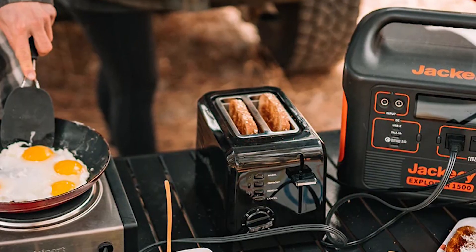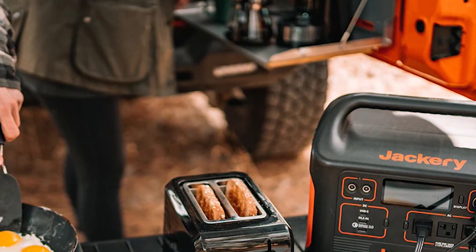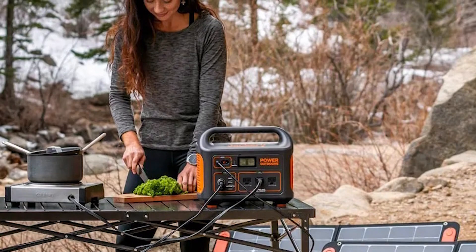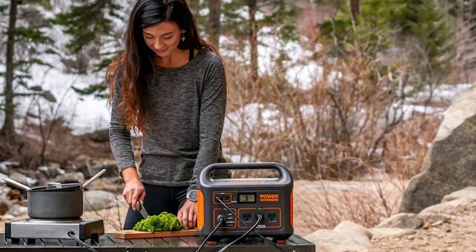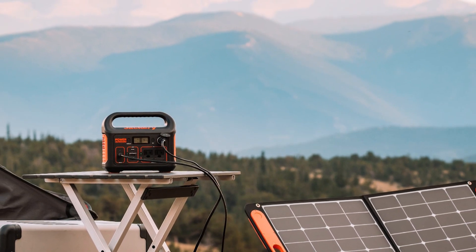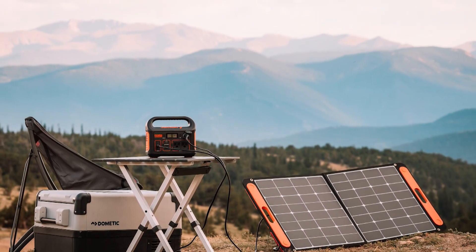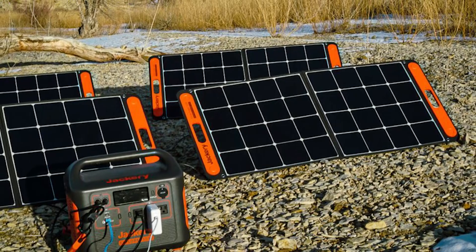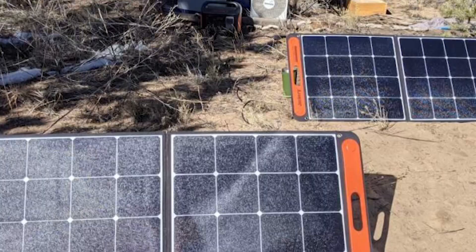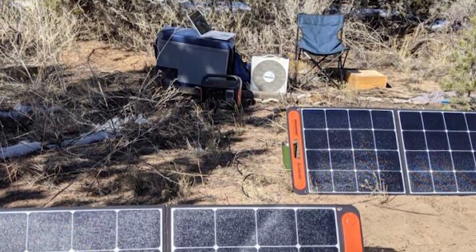The generator comes fully assembled and ready to use. A complete charge is required before connecting any device. The generator can be controlled without reading the handbook thanks to a simple but clear user interface. Push buttons situated next to the outputs are used to activate features such as the AC inverter and USB ports. All generator functions can be used simultaneously, and the DC parts will not deplete the generator's 1800W AC power budget.